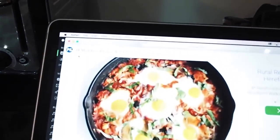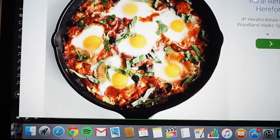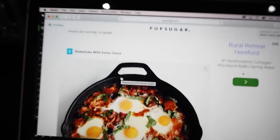Before I go I'm going to show you quickly what we're making next — hopefully we'll be able to upload it during the week. It's called shakshuka with Swiss chard — it's got chard, eggs, and tomato. Hopefully that will be lovely too. But on that note, thank you so much for watching from myself and from Rosie — enjoy your week guys, love you, bye bye.